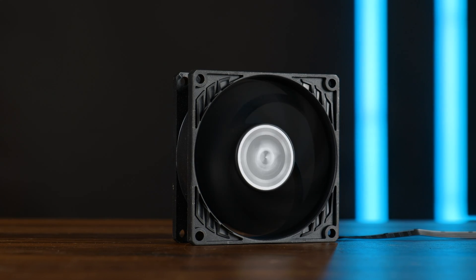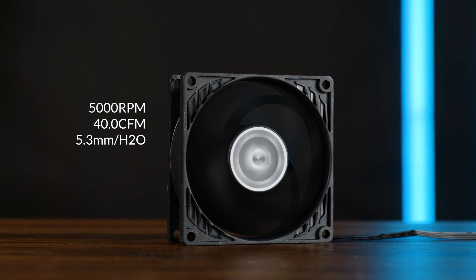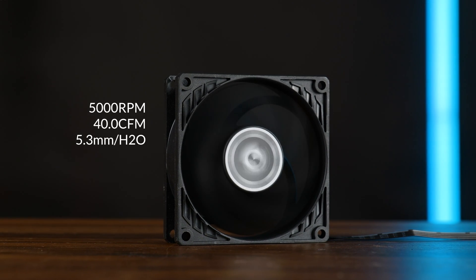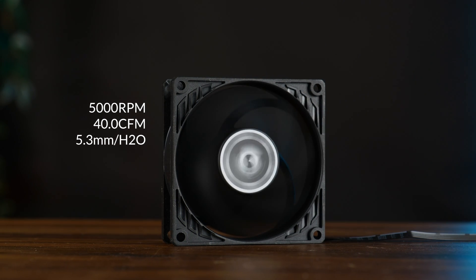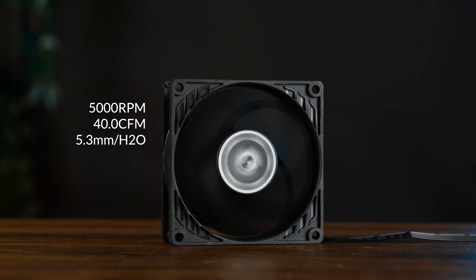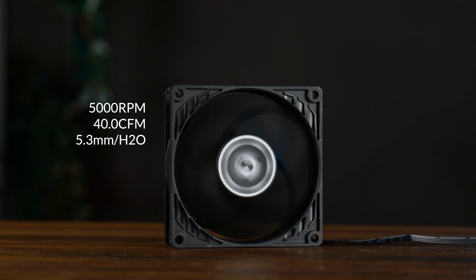It's PWM controllable, but the stats — they are max. Up to 5000 RPM, up to 40 CFM, and up to 5.3mm of H2O. So even for its tiny, whiny 80mm size, what this thing produces in terms of CFM isn't that far off of the regular 120mm P12, which of course is due to the ridiculous 5000 RPM speed.